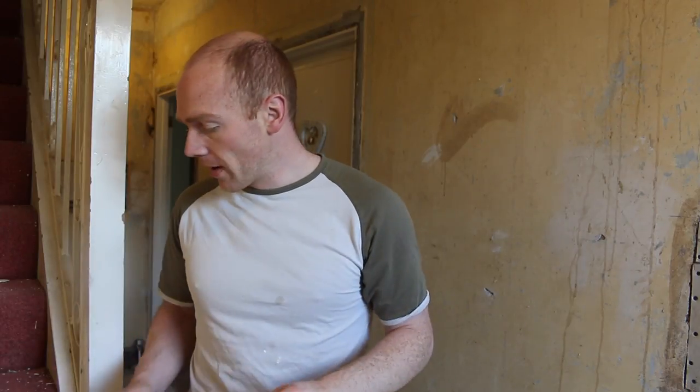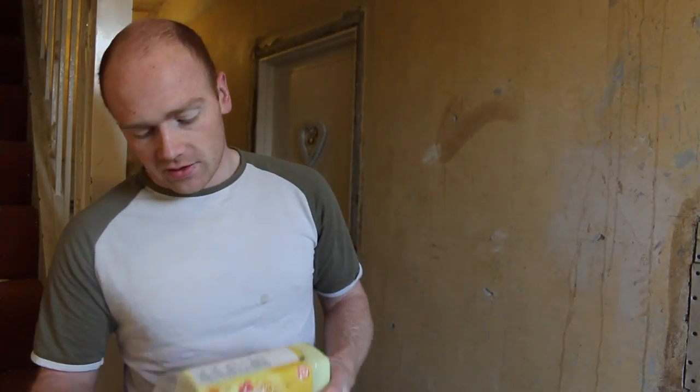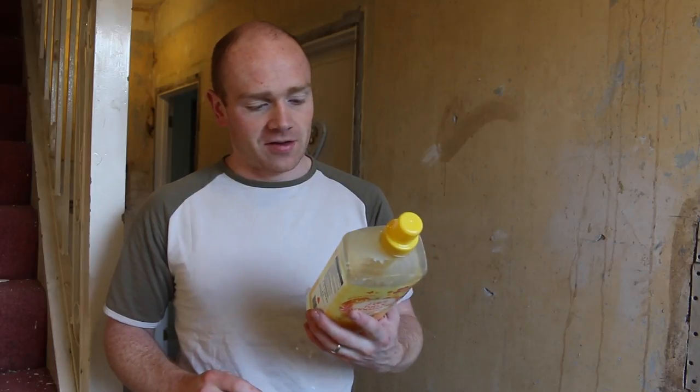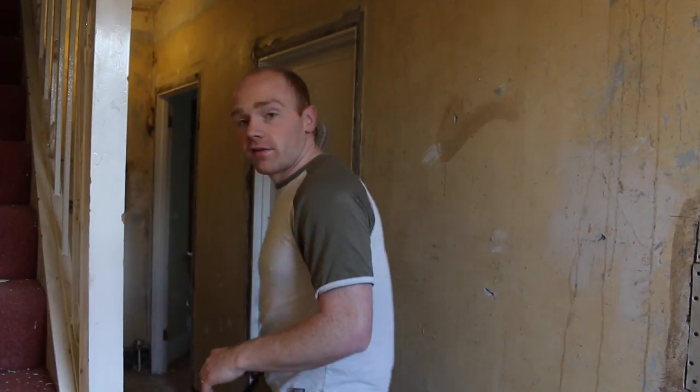What you can use is a wallpaper stripper spray — there are loads of different brands — which breaks down the glue and you spray it onto the wallpaper with a roller or similar. I'd obviously run out of that, so trawling through the web I found the tip of using fabric conditioner. Any brand will do — just a Tesco's one — and I didn't really look at the dilution rate, just put a good glug in.